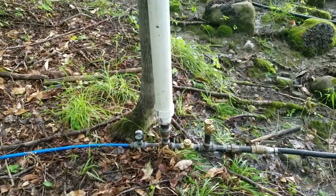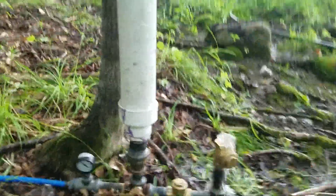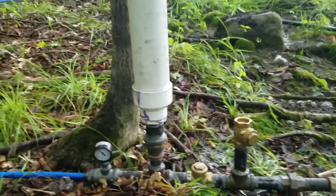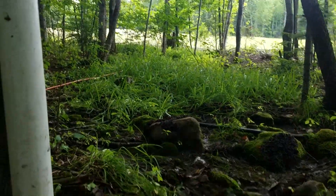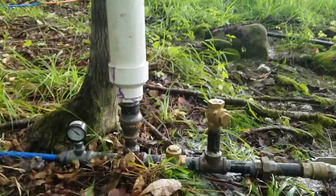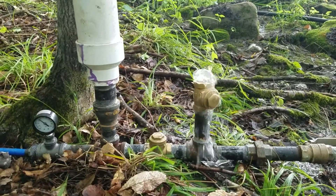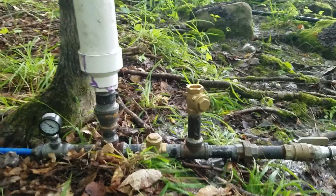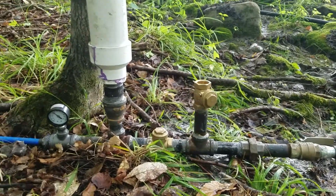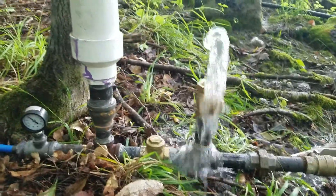Hey everybody, we're here at Baird Farm. We got the ram pump going — she's clicking and popping and sending water up the hill. We got a one-inch line here coming in from the pond going into the little ram pump through a couple of valves. There's nothing mechanical about it other than a swing closure valve, which is a very simple little device, a pressure gauge, and a bunch of black iron pipe.